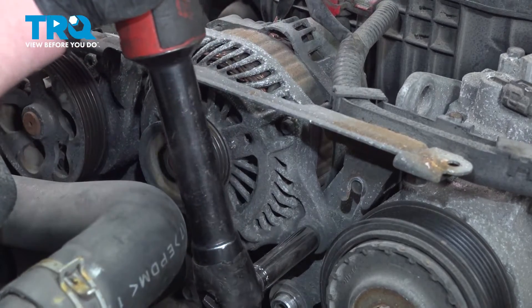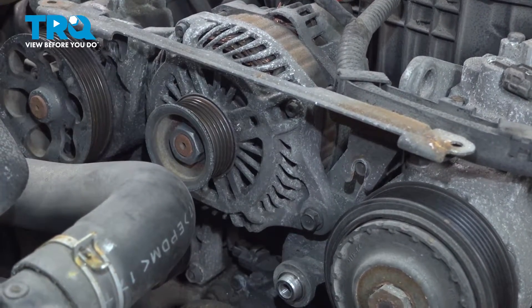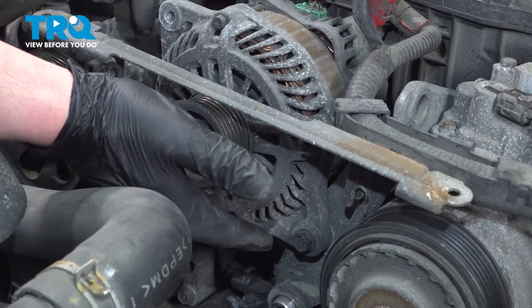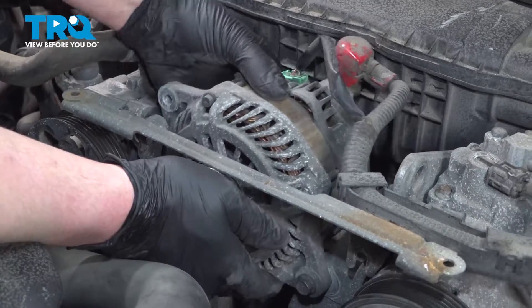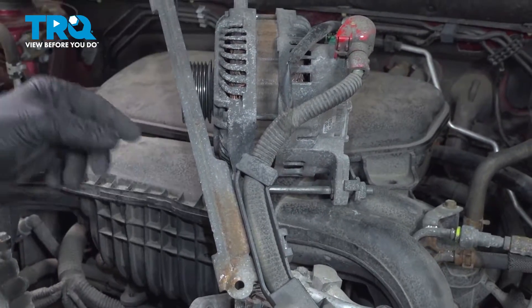Using a 12-millimeter socket, loosen the bolt on the alternator — just get this loose, don't remove it. Once it's nice and loose, give the alternator a wiggle. Lift it up off of this bracket right here, then pull it towards us and put the alternator up on the side.